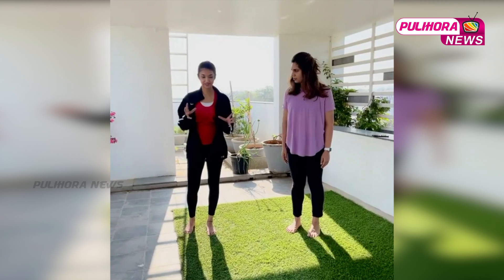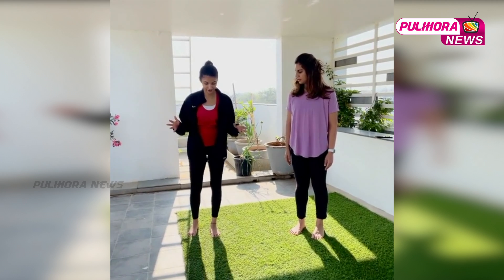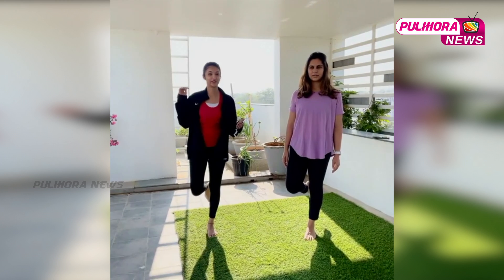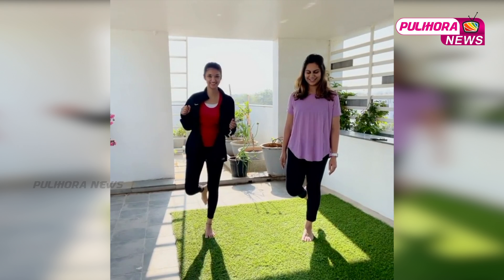Today's challenge: we're going to see if the muscles under our feet are active enough — are we using them enough? Can you stand on one foot? Yeah, that's easy, right? So the challenge is you have to do this for a full minute with your eyes closed. Okay, let's go!